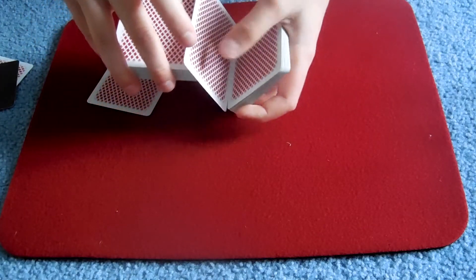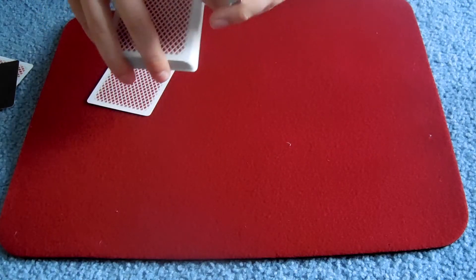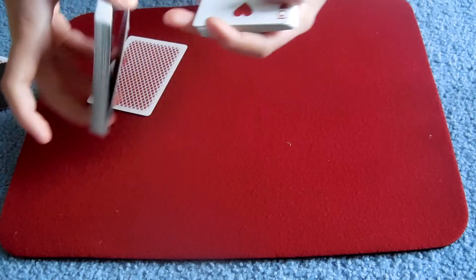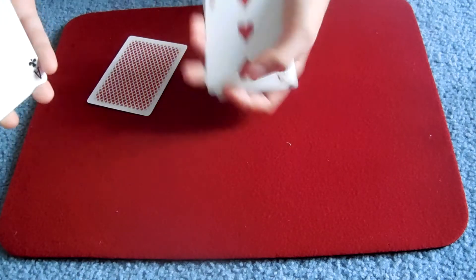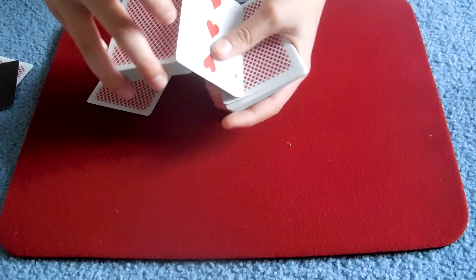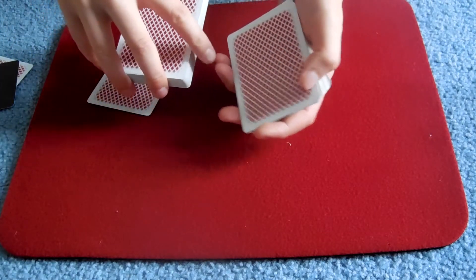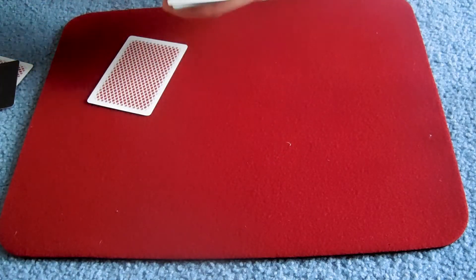And you say 'that's it' — 'I definitely don't believe you' — so in their head they're actually laughing. But what you want is, as you're turning over the card, you want to drop those two cards. So you turn it over, drop the two cards. Now the selected card is in the third position.